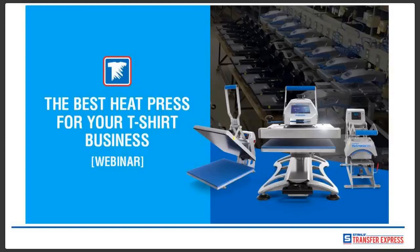For those in attendance today, watch for an email at the end because we do have an exclusive offer for those who attend the webinar.